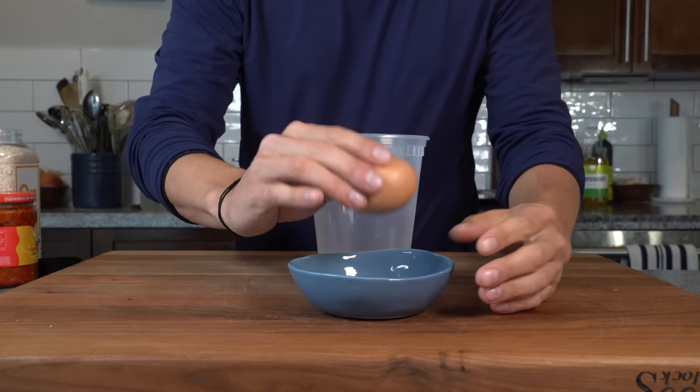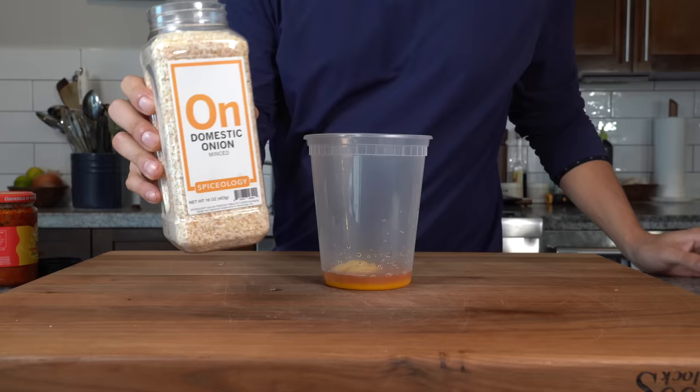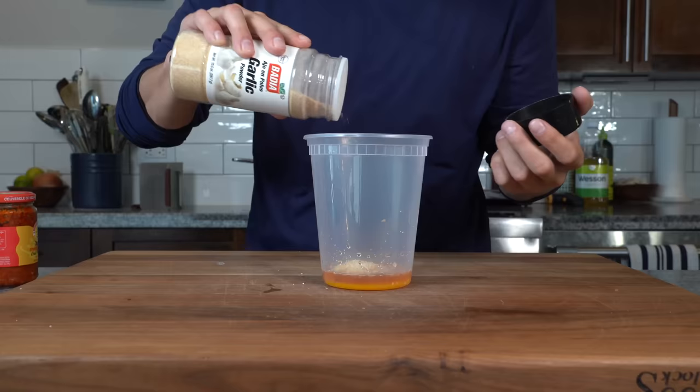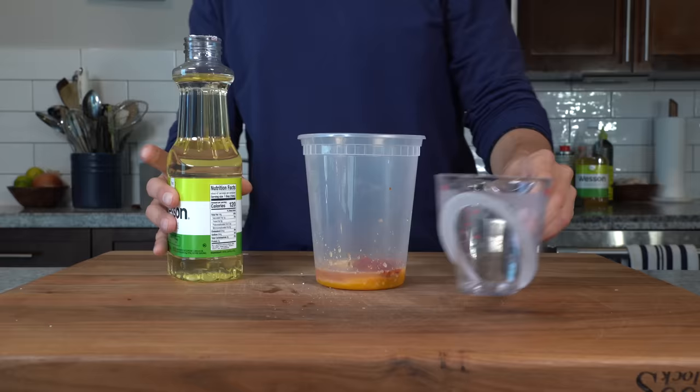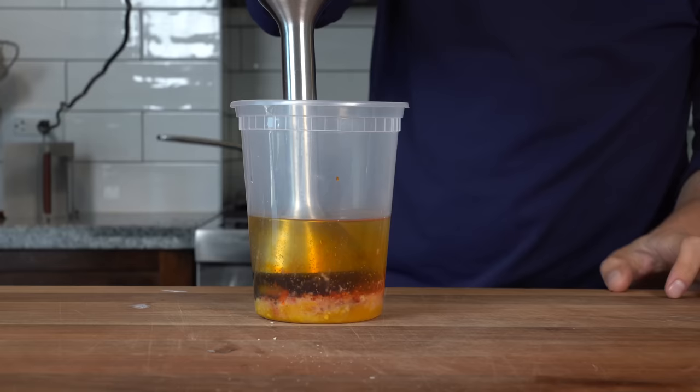Then go in with about a tablespoon of red wine vinegar, followed by a tablespoon of Dijon mustard, about a teaspoon of granulated dried onion, another teaspoon of granulated garlic, and a tablespoon of chopped Calabrian chilies. We're going to add one cup of oil — measure it out and get it into the container.